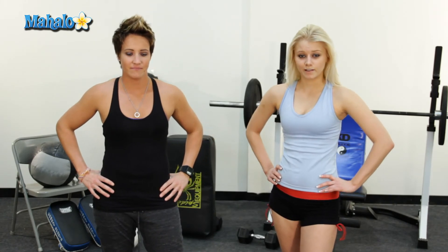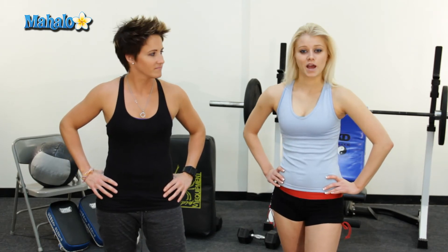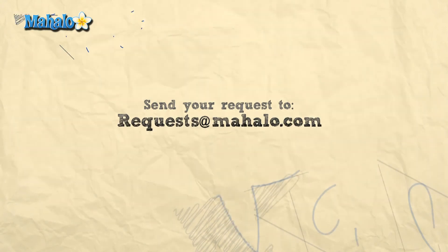Thanks for watching. If you'd like to see more videos, click any of the links below or above. Please remember to rate, comment, and subscribe to this channel. If you have any suggestions, send them to requests@mahalo.com.